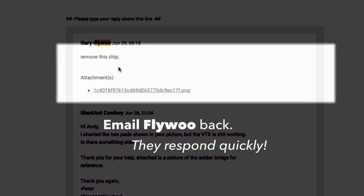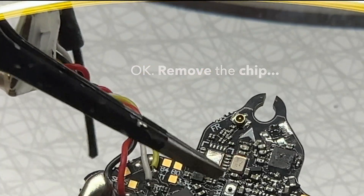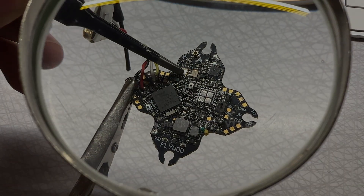I email Flywoo back and they respond quickly again. This time: remove a chip. I don't really want to remove a chip, but I'll remove a chip. Still on, still hot. As a final attempt, I just decide to remove the RTC6705 VTX chip, and it's over.